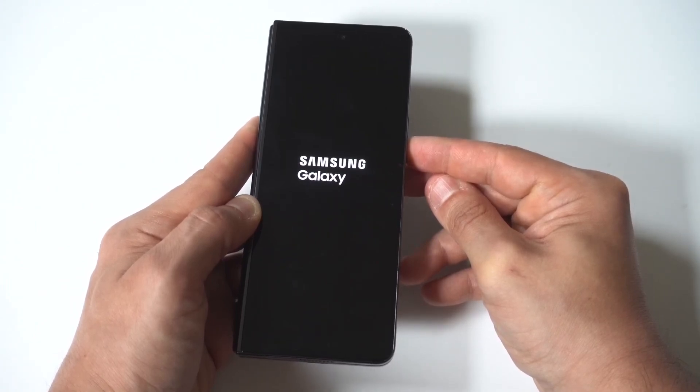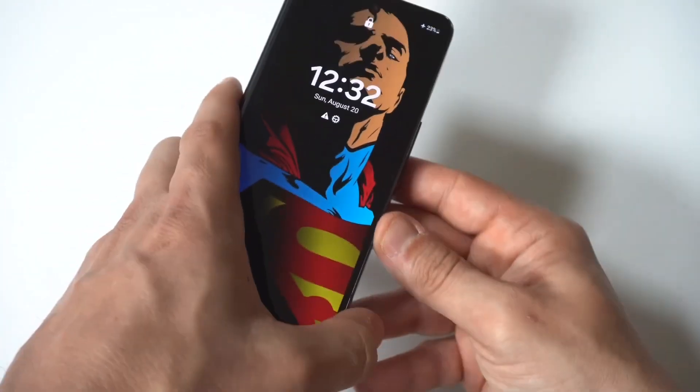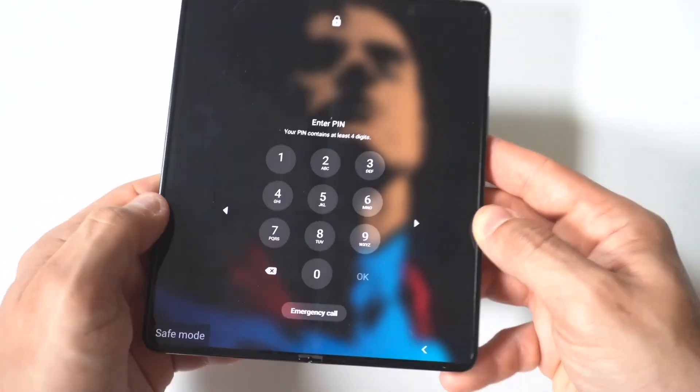You are now in safe mode. If you want to get out of safe mode and start up your phone normally, you just have to restart it one more time. It'll go through the startup process and that'll be it.